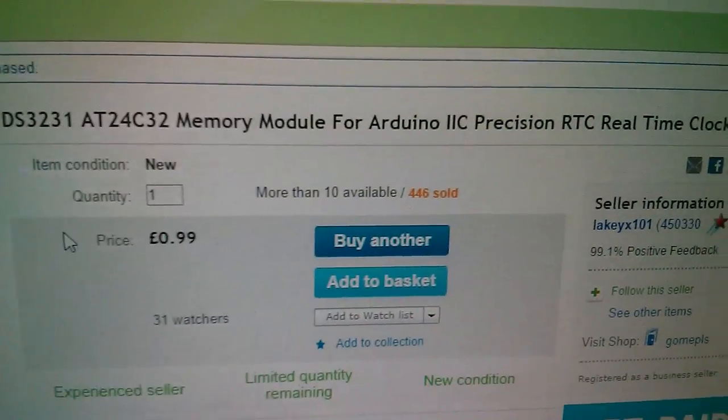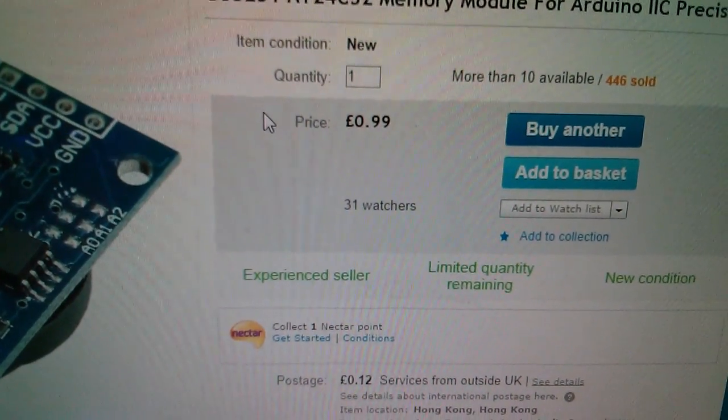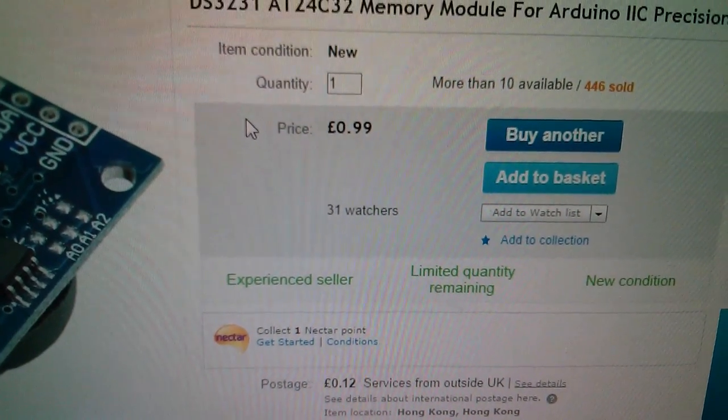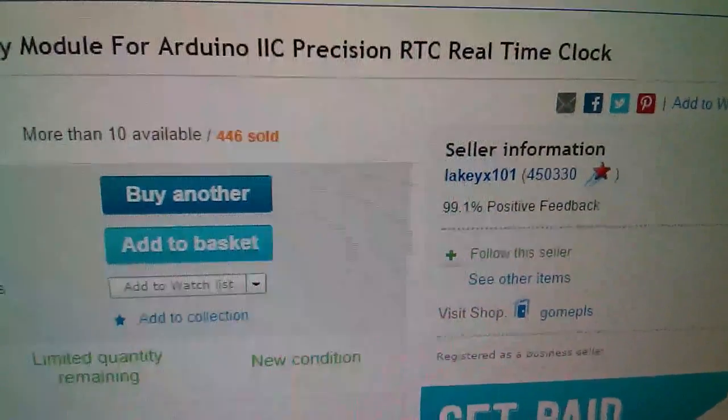These things are great fun, and this one probably even more so. Please don't let me put you off building your own digital clock — it is good fun — but when you come to the clock setting routines, just be prepared for quite a lot of work. This is the DS-3231 memory module for Arduino, I2C precision RTC, 99p — that's very cheap — 12p postage, from eBay seller Lakey X101.